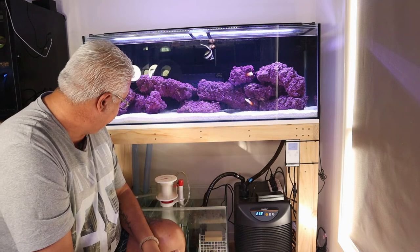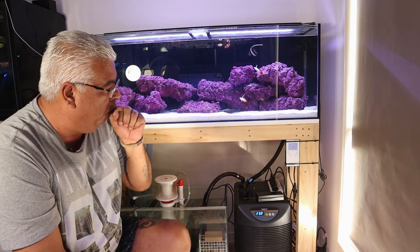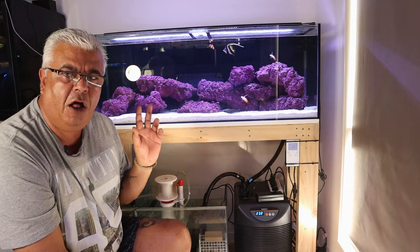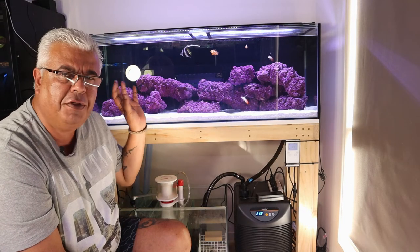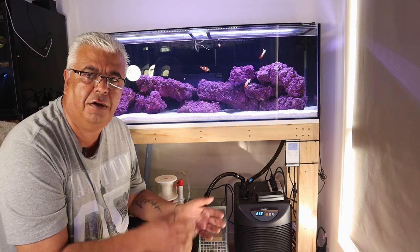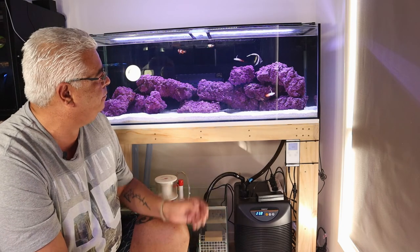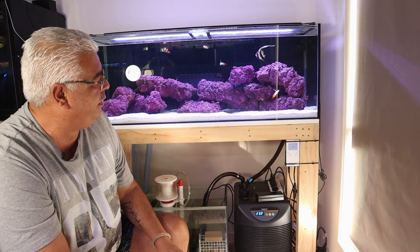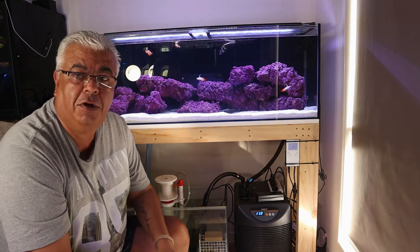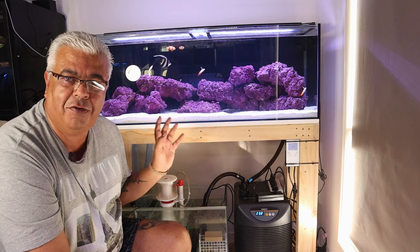Anyway, I think that's about it. I wanted to give everybody a rundown and I'll keep you updated on how this tank's going. As we add things, I'll probably spend more time going through the overflow box, because whether it be marine or freshwater it's a really good concept to use if you want to use a sump without having to drill. If there's anything in particular you'd like me to go through around this setup, just pop it in the comments below and I can address it in the next video.